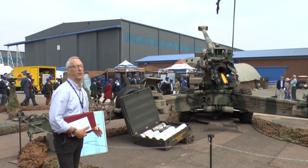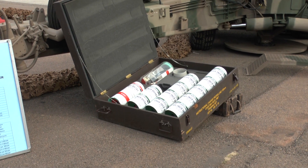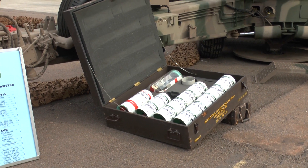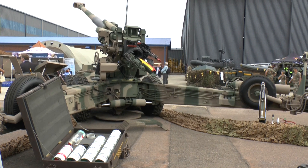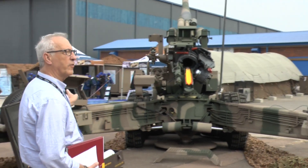It's what we call a modular charge system, so you have different charges to reach different ranges. On the right you can see a cutaway projectile, and to the right of that is the fuse system. On the left is part of the fire control system.